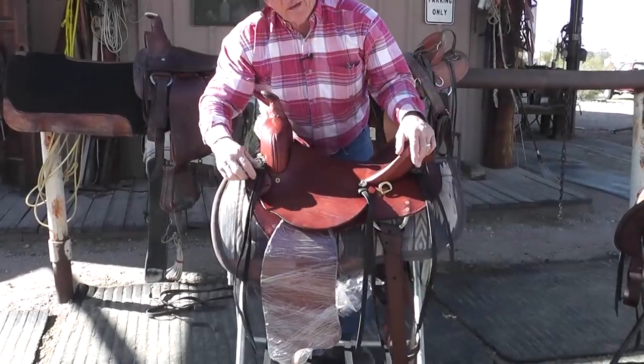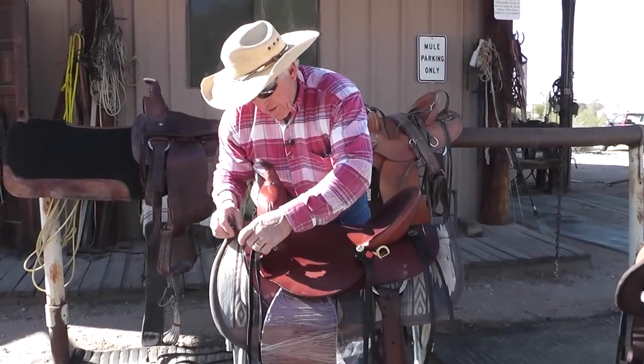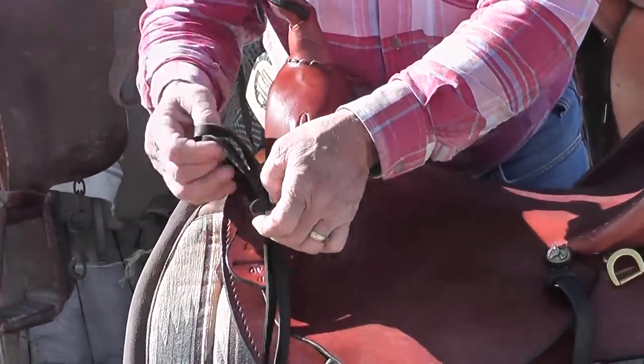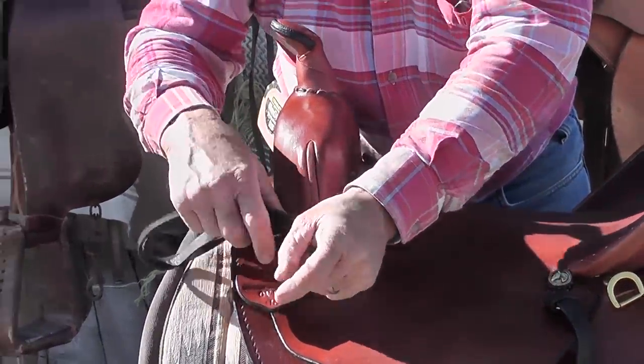We have tie strings on all of our saddles that are really easy to replace. You don't have to go to a saddle maker — you just simply get a hold of the string, pull it out, and replace the string with ease. You can put longer strings or shorter strings as you want.